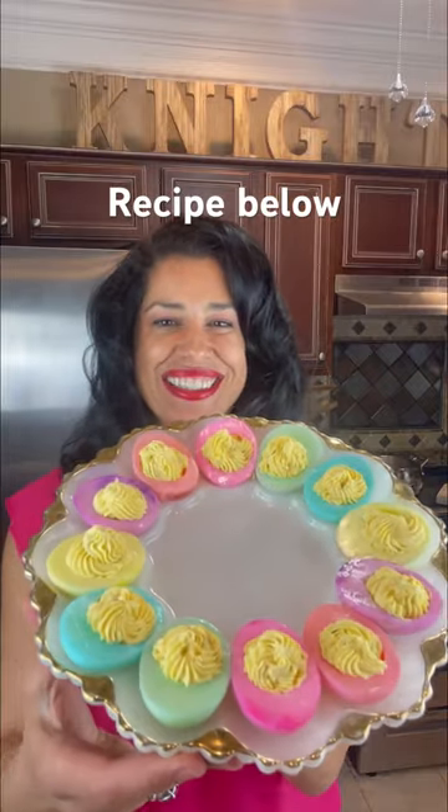Let's make some angel eggs for Easter. All you need are some plastic cups, water, and food dye. I left my egg whites in here for a full 10 minutes. The color got brighter after they dried.